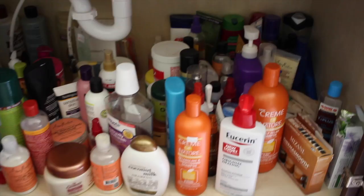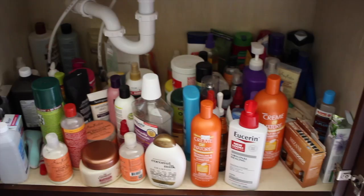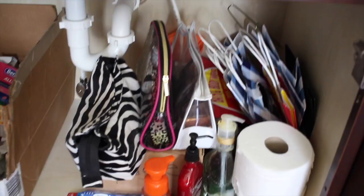Hey guys, welcome back to my channel. I am going to be organizing underneath my bathroom cabinet. As you can see under this cabinet, I have all of my body products on one side, and on the other side I have medicine because I don't have a medicine cabinet, plus a few makeup bags and extra bags stored over there. What I want to do is organize everything and build some shelving to maximize the space going upward underneath my cabinet.